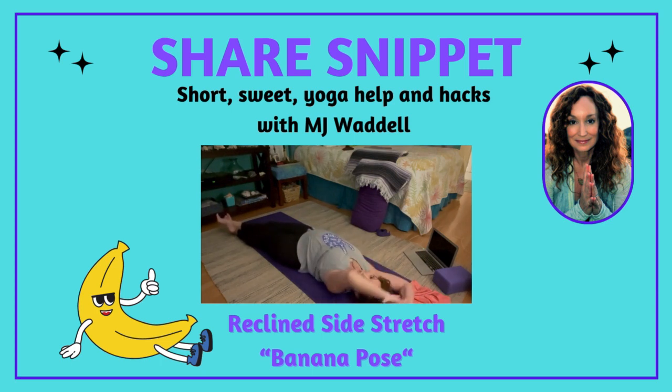Again it's all the way from your right wrist — you can hang on to the right wrist — all the way down the upper arm, the shoulder, the ribs, side waist, hip, outer hip, all the way down to the ankle.